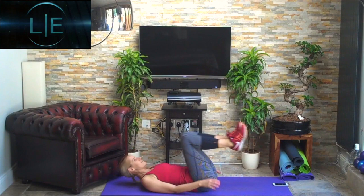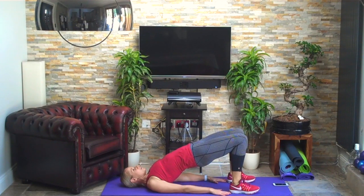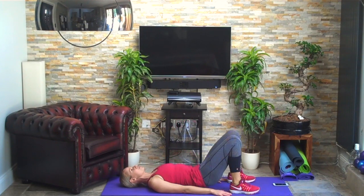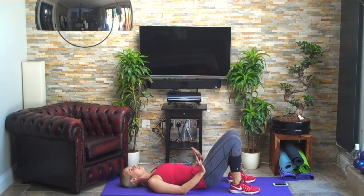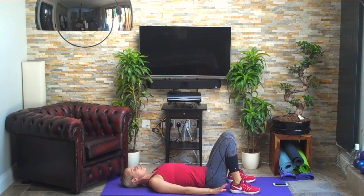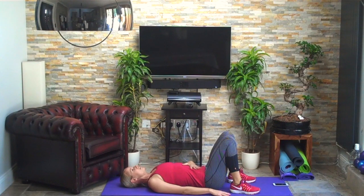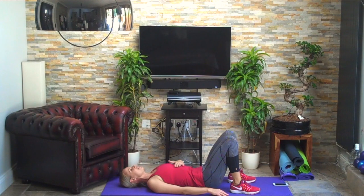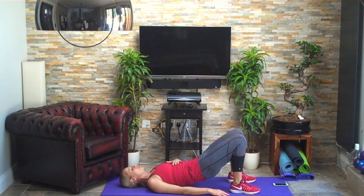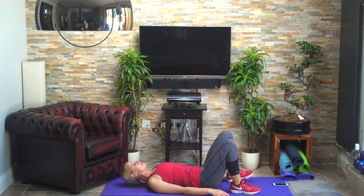Down onto the mat as promised — shoulder bridges, 30 seconds. Heels close in towards your bum, tucking under, curling up, stretch your fingertips down towards your toes, tucking up, curling up one vertebra at a time. Push your knees away and curl down. This is your time to activate the correct muscles — glutes. Draw in your tummy and relax your breathing, in through your nose, out through your mouth.